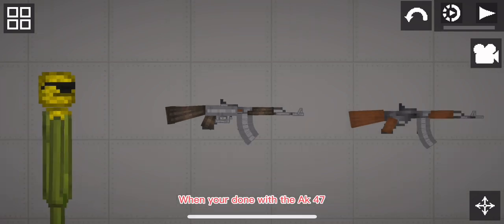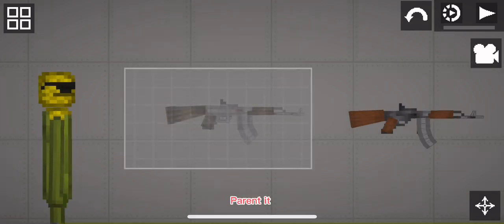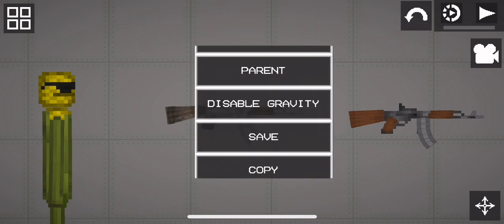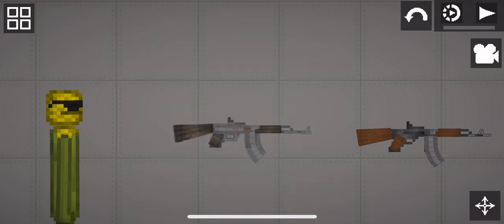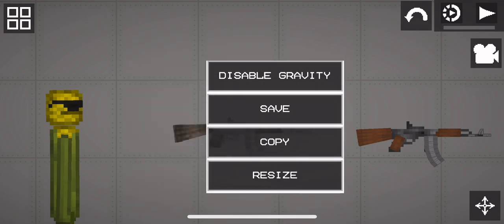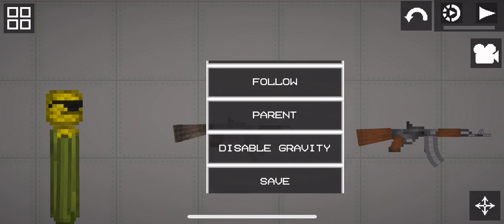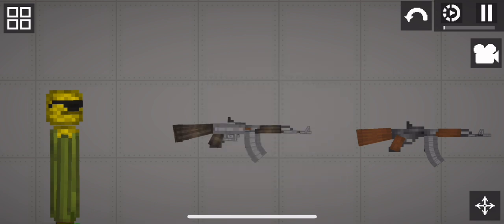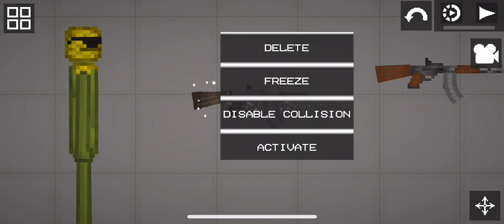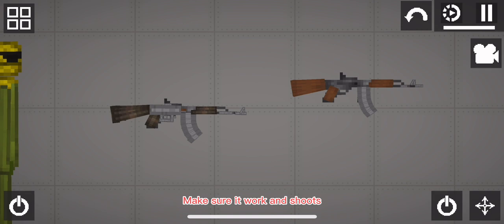When you are done with the AK-47, parent it. Make sure you select all of the build. Make sure it works and shoots.